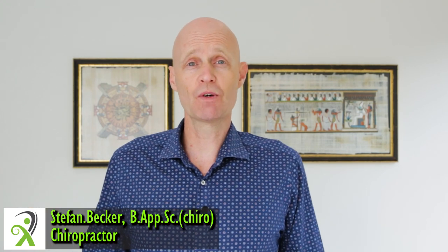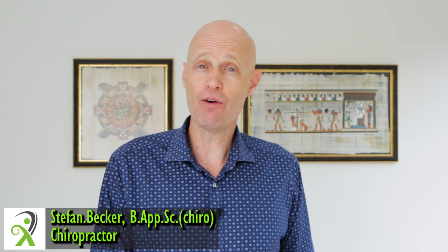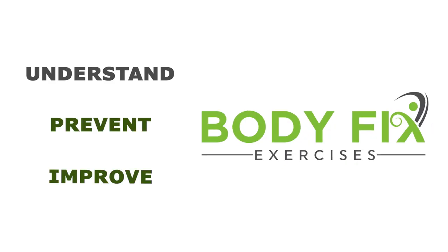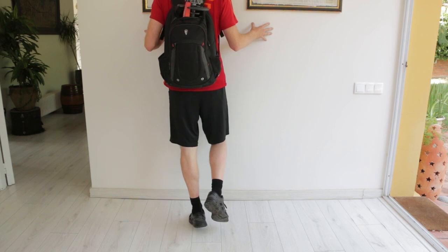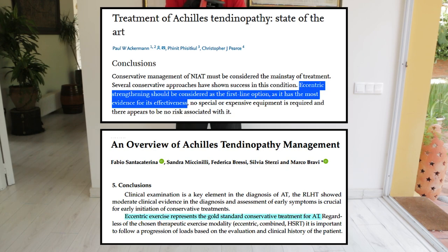In this video, I'm going to show you how to fix your Achilles problems once and for all, and what types of treatments aren't very helpful, and which ones could actually even aggravate it. Researchers on Achilles tendinopathy all seem to agree on one thing: that eccentric contraction exercises — lengthening the calf muscles while they're under load — are the gold standard for Achilles rehab.